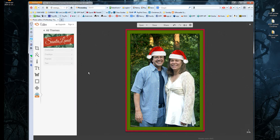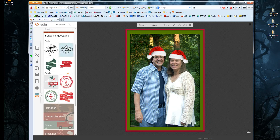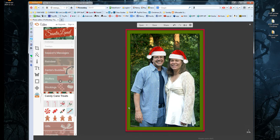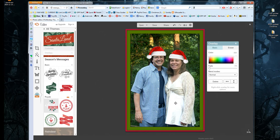I want to do one more thing. In Santa Land, I'm going to go to Overlays. The very first thing in overlays is Messages — these are graphics you can place on the image, like stockings and candy canes. I'm going to go to Season's Messages. There are four that are free. I'm going to click the Merry Christmas one. Depending on your photo, it may or may not show up clearly. I'm putting it down here, but because it's white on my light shirt, I'm going to change it to black. You can also make it larger.